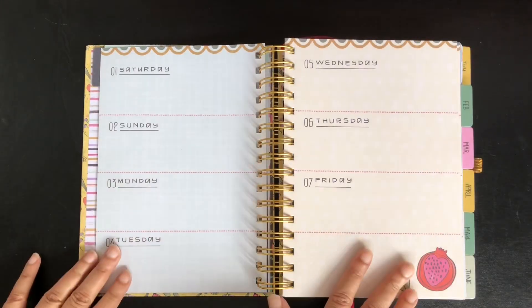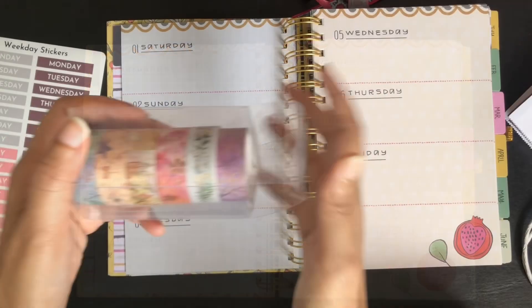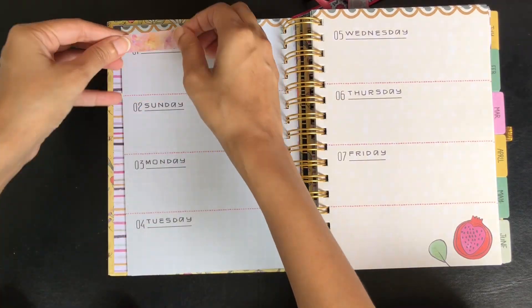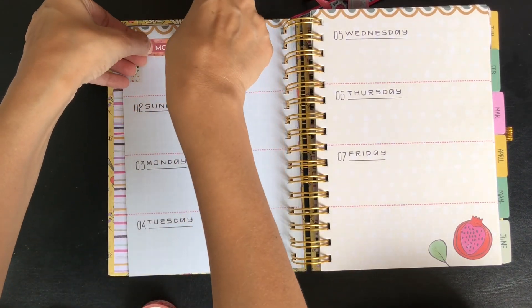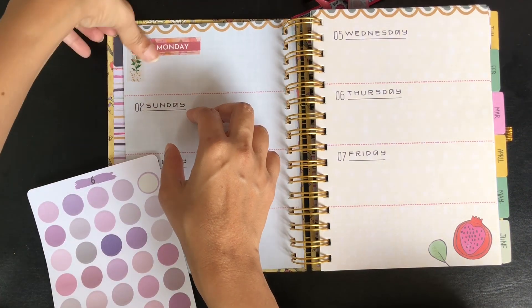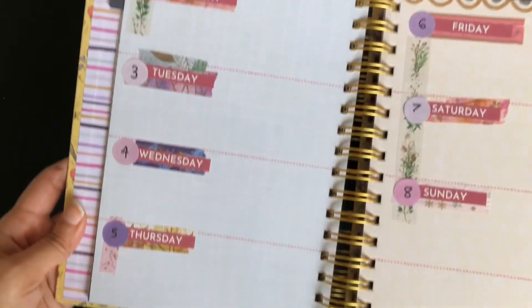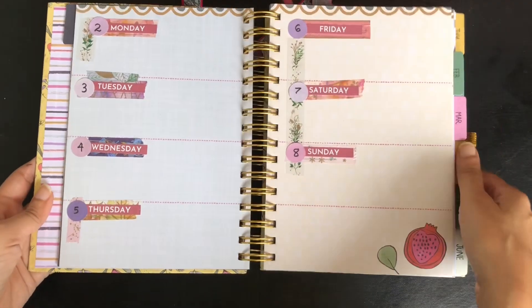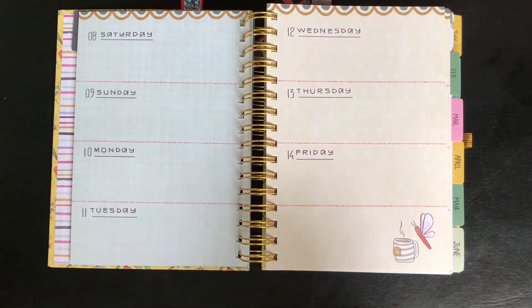From the next page, the weekly spread starts. In this planner, the weekly starts from the 1st of that month and not from Sunday or Monday. I use weekly spreads with weeks starting from Monday, so these spreads need to be changed even if I was using it for the previous year the planner was intended for. To correct the weekly page, I use washi tapes and stickers. Here I have done the first week — planning for the 1st of January will be included in the previous week, that is the last week of December. This is how I would do it for all the weekly spreads.